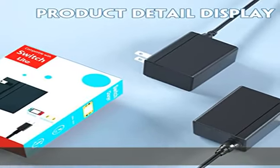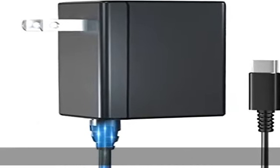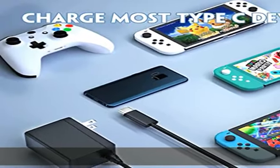Just enjoy your Switch leisure time without any safety concerns. USB Type-C charger — the Switch charger can charge both the Dock and Pro controller, as well as Type-C mobile phones or tablets.